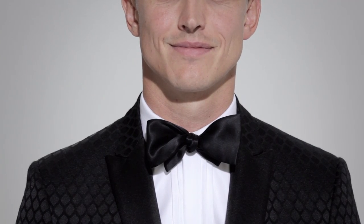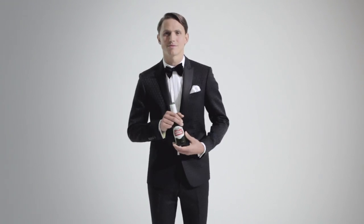To add extra flair, gently pinch the fabric on either side of the knot. Terrifically tied, sir. Now go forth and be gentlemanly.